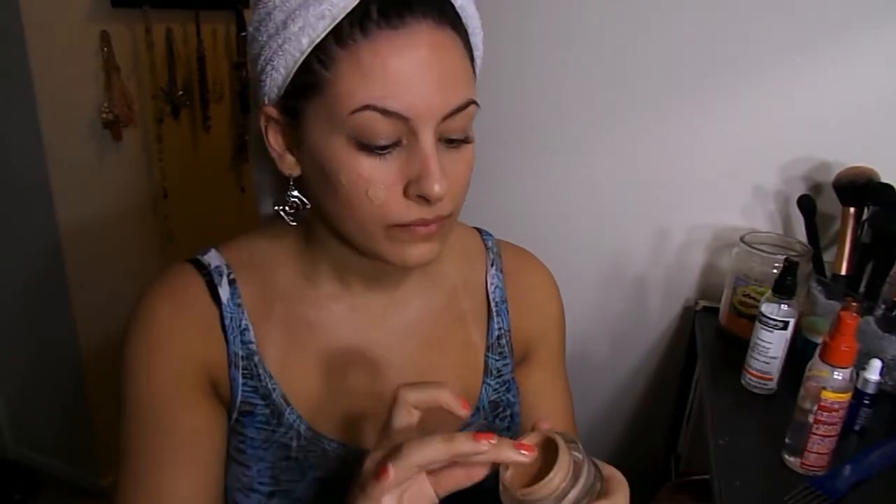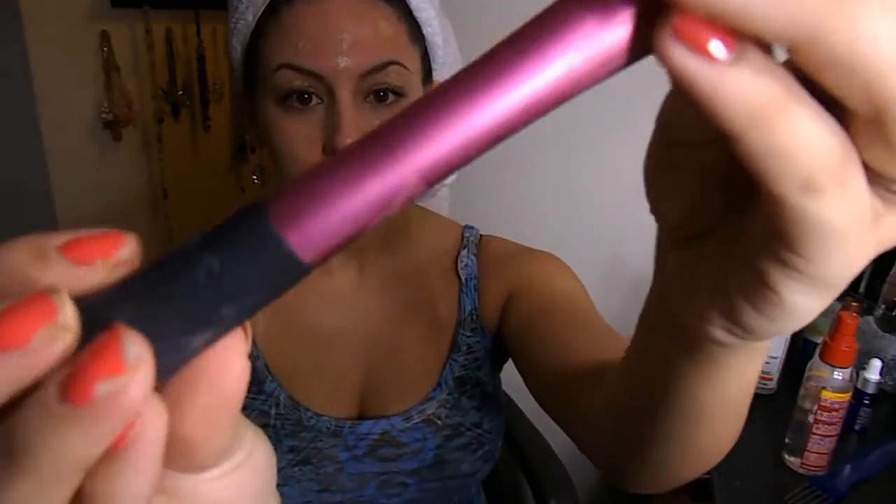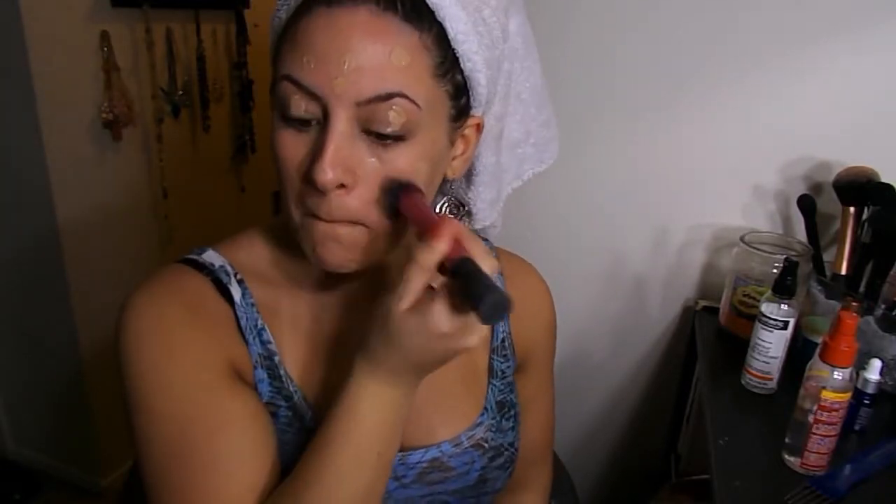Next, I'm going to use the Rivelon Color Save Whipped Foundation. My color right now is 321 Warm Golden. I also use 330 True Beige more in the summertime when I get a little more color. I just dot this all over my face and then use the Real Techniques Stippling Brush to blend it all over my skin. I love this foundation for summertime because with one layer it's not super full coverage, so you're not going to have a cakey face, but it does even out your skin tone.